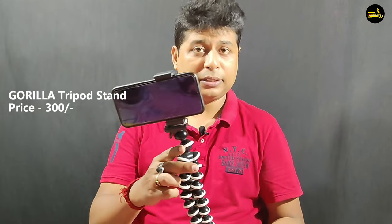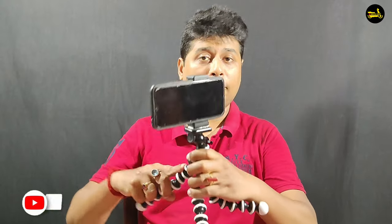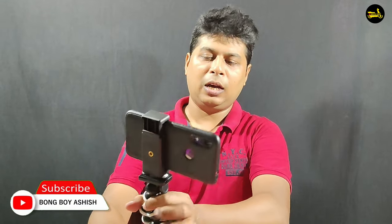Now I will show you which tripod I use. This is the best tripod — the Gorilla Pod. It is the best tripod available on Amazon. You can stretch it, hang it, and use it for vlogging. It is the best tripod and very comfortable to use.